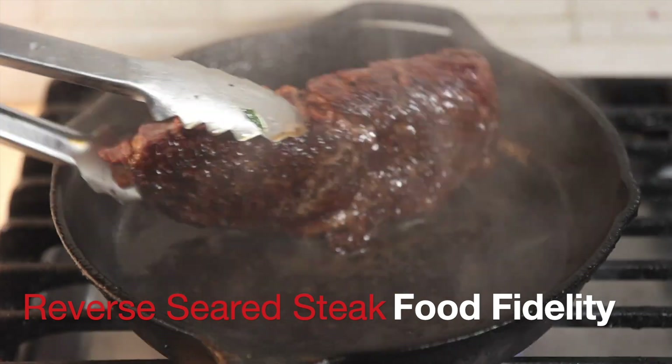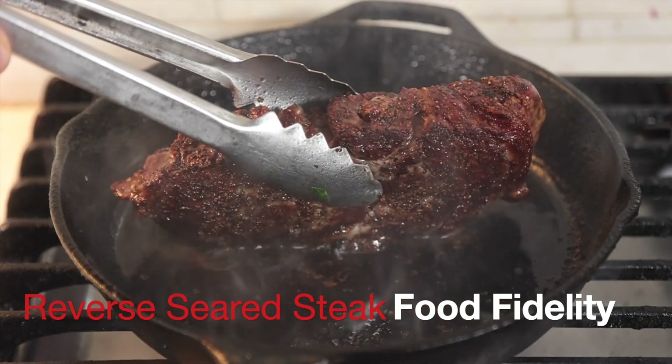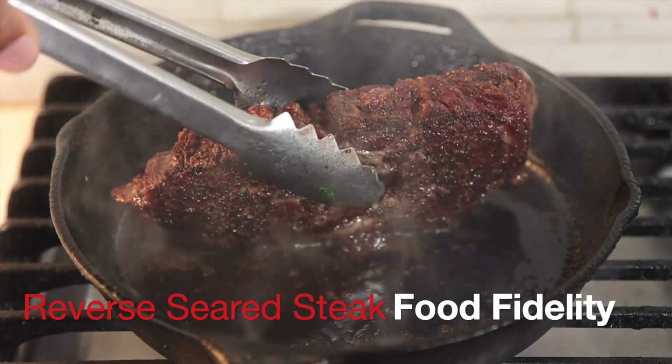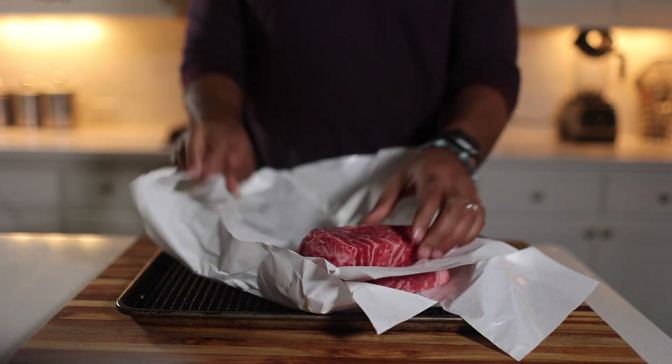It's very simple. You bake it in the oven at a low temperature, and then you finish it on the stovetop in a really hot pan for a nice sear on the outside to get that crust.